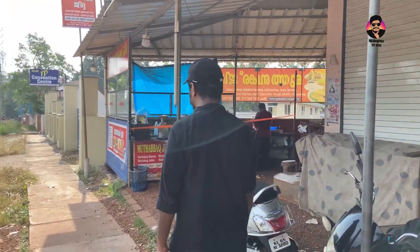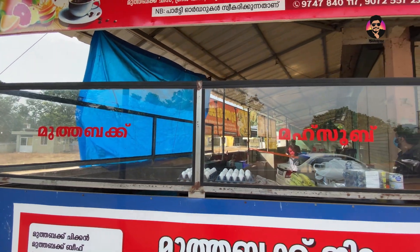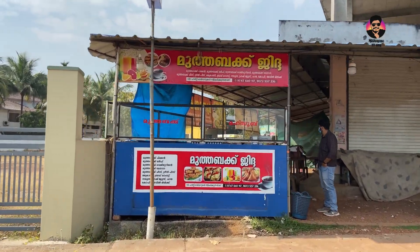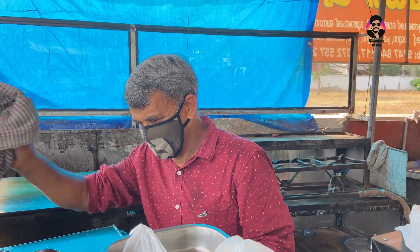Welcome to Malappuram, Vengarayal, Muttabath Jidja. Here we have two variety items: Muttabath and Masoob. We go to Jelsa Convention Center — this is a variety shop on the highway.